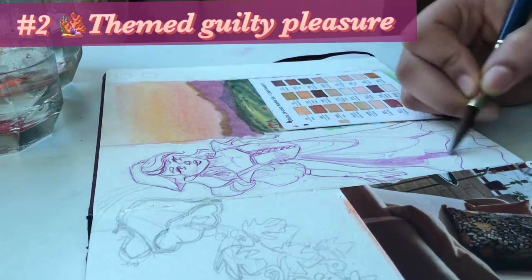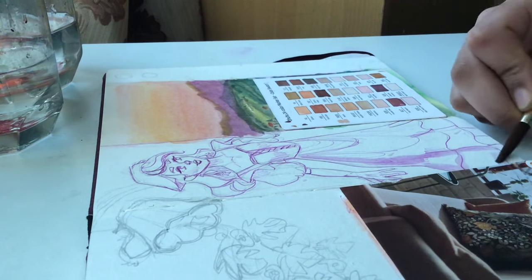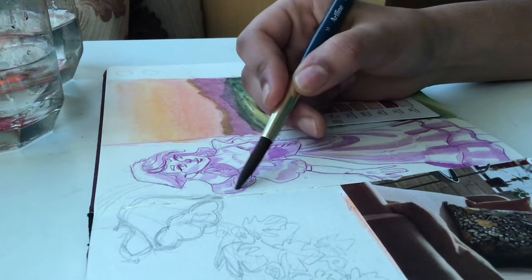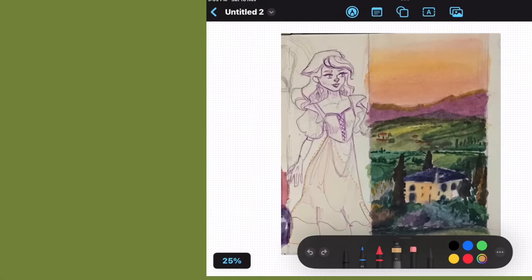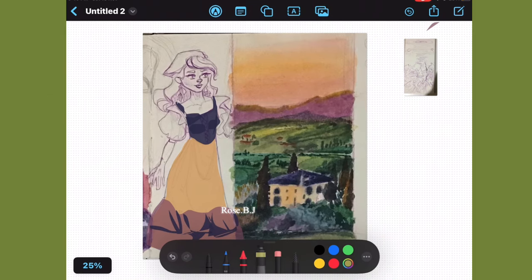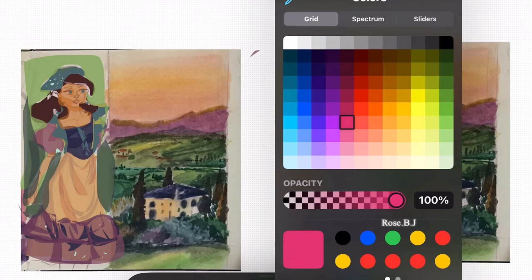The second tip is to draw a themed guilty pleasure — basically draw what you like the most. For me, it's a character, and I designed her according to the landscape, giving her mountain girl vibes because the landscape has that feel. Now this is the most fun tip — it's what I call scape colors. Basically, you choose the color palette of your landscape for the rest of the spread, including the character or the guilty pleasure that you're going to draw.